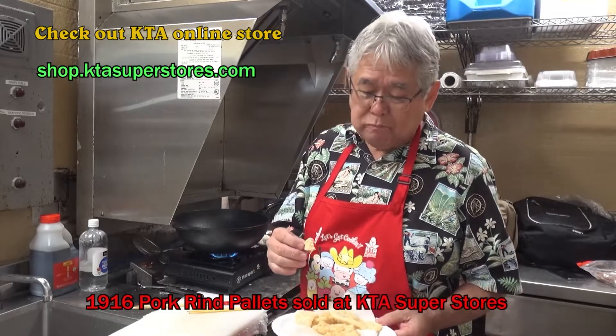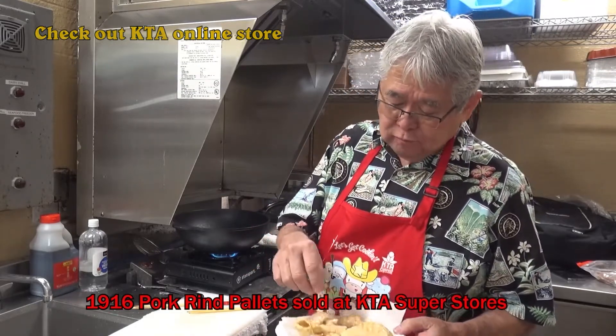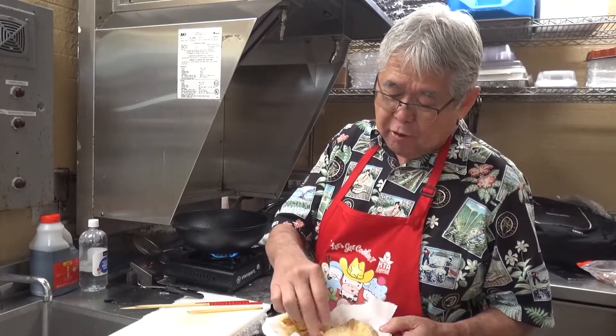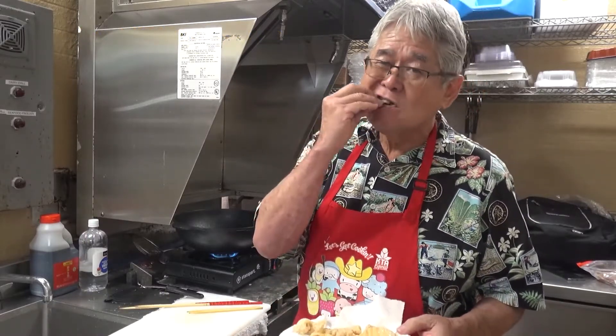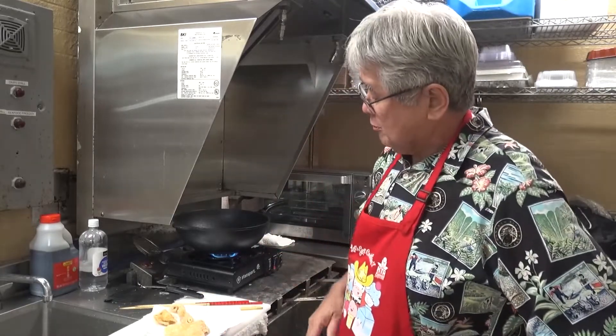Mmm! Real good. Here you go. Mmm! Pork rinds. Very, very honor.